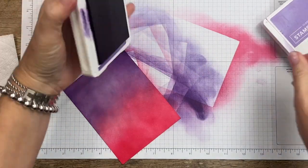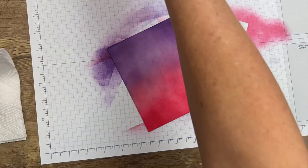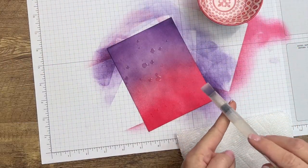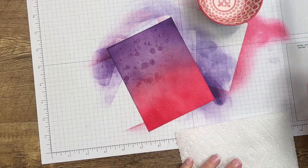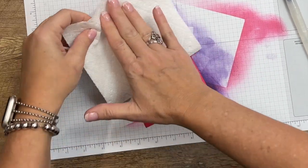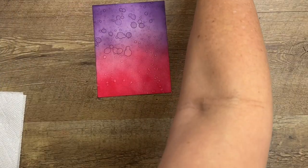All right, I'm pretty happy with that. You can leave it like this, or you can flick water on it. I like to use water drops to give it a little texture. I'm just going to take my water painter and flick it on. I'll leave it about 10 seconds, then take a paper towel and just dab it — and there you go. Beautiful, isn't it? We've got our sunset.